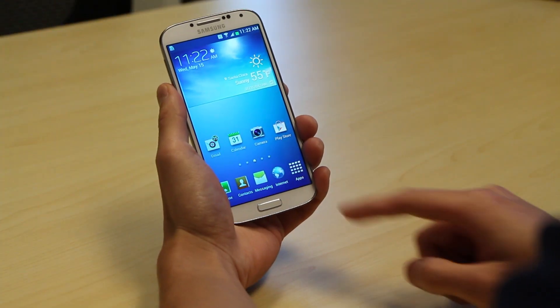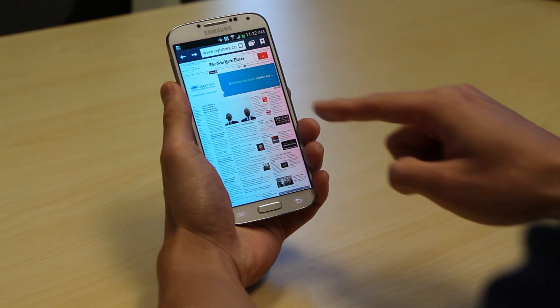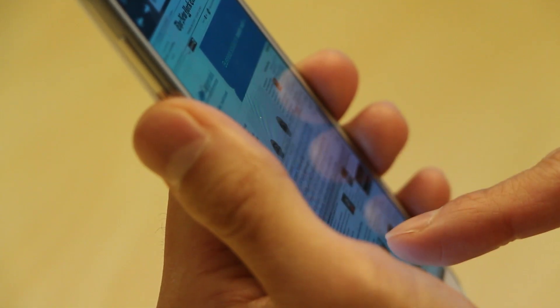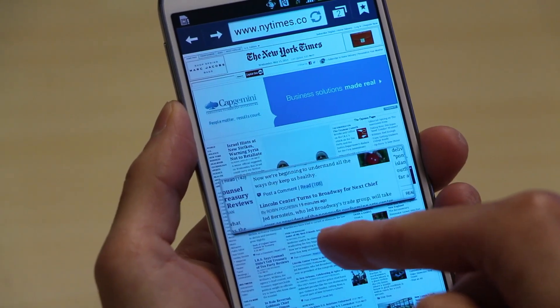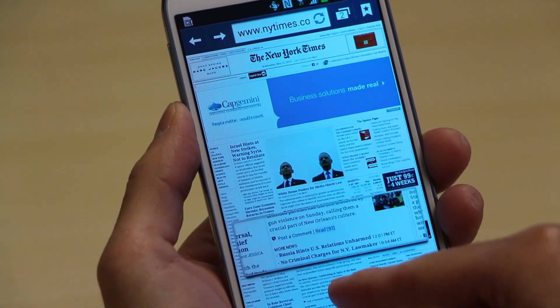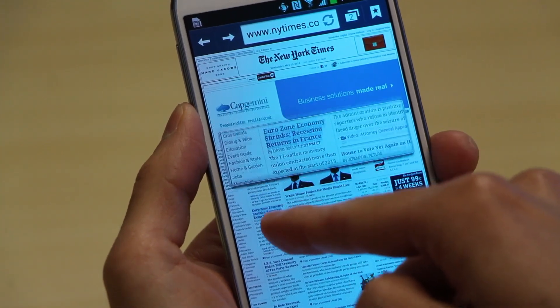First up, we have the web browser. You can see I've loaded up a web page, and if I use AirView, I can hover my finger over some text on the screen and a little magnifying glass pops up. It comes in handy when I just want to get a quick preview of the text, or for web pages that are not optimized for mobile devices.